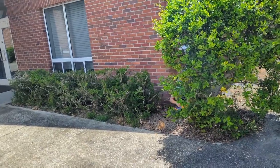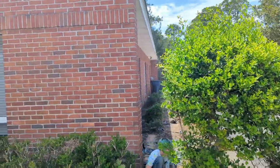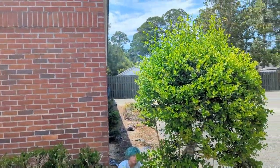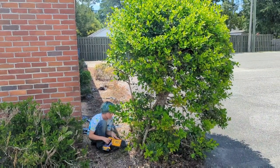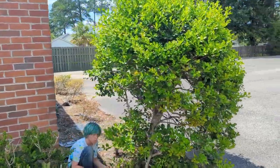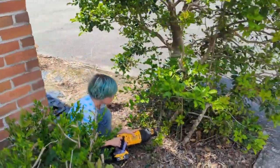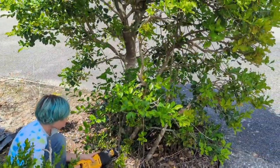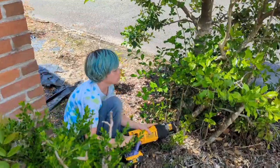Alright guys, this hedge is in need of quite a bit of help and I think we're going to make it look beautiful. What we're going to do is start cutting out any of this stuff in the bottom that is not contributing to the canopy. Go ahead and get started there, buddy.